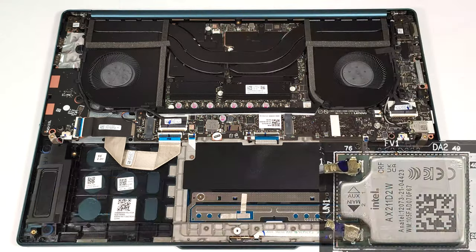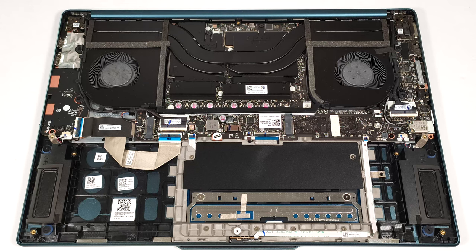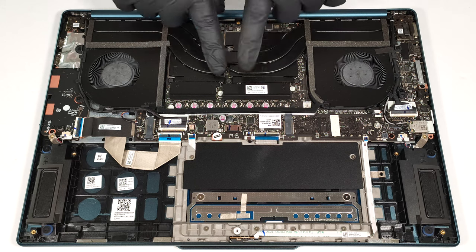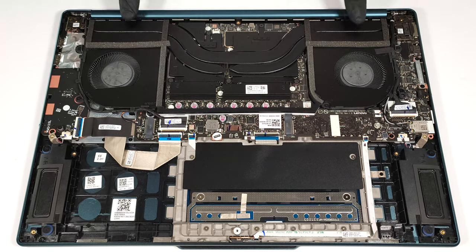The Wi-Fi card is also soldered, and it's placed on the right. The thermal system looks promising. It has two large fans, one extra-thick heat pipe shared between the CPU and the GPU, and one more for each chip. We can also spot a pair of sizable heat spreaders and two heat sinks.